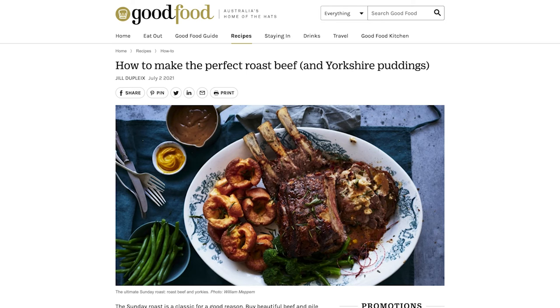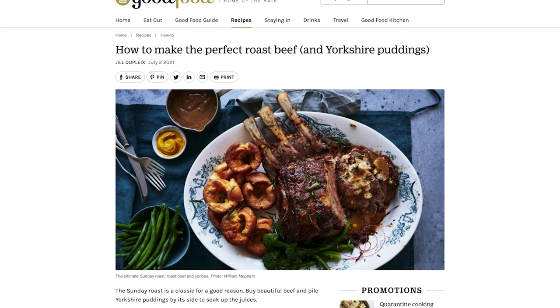So what food would you have with a wine like this? I think just about any red meat dish would be great. Full-bodied, lots of richness, lots of tannin — red meat is the go. What we've suggested here is roast beef with Yorkshire pudding, a really hearty meal, and it would be very good indeed.